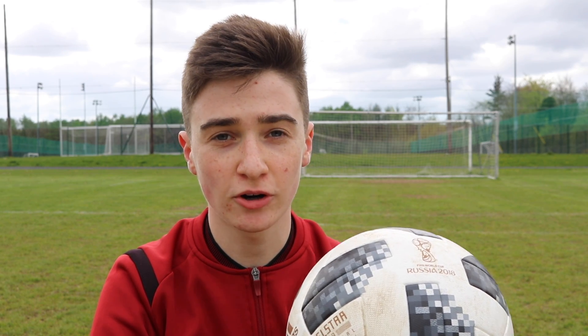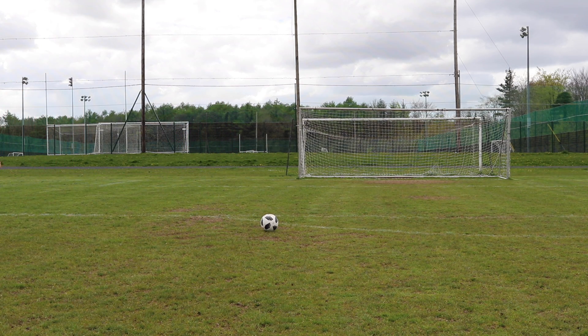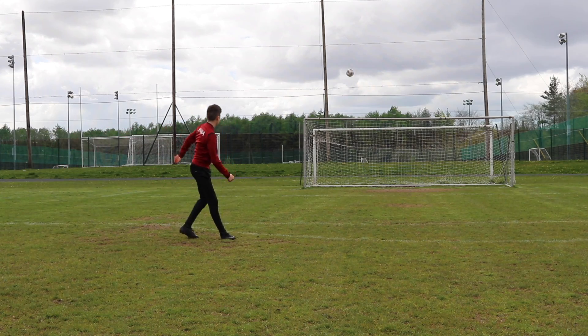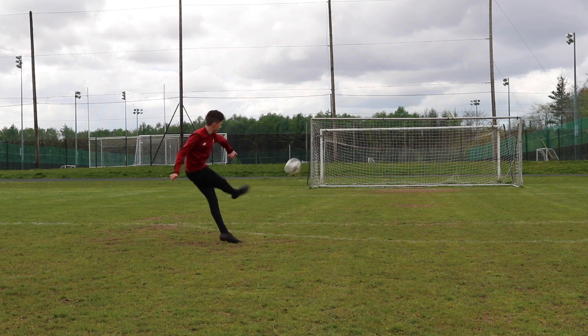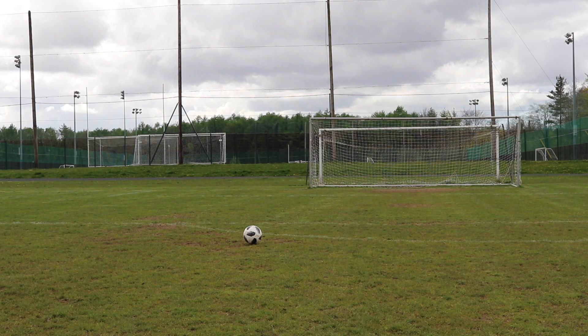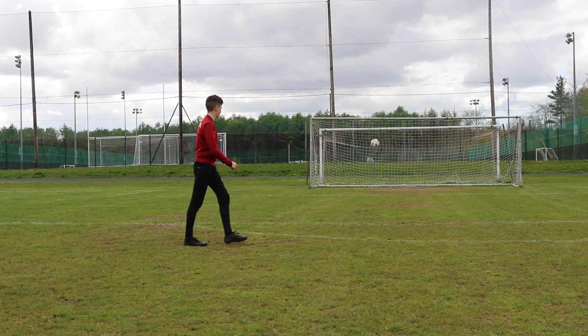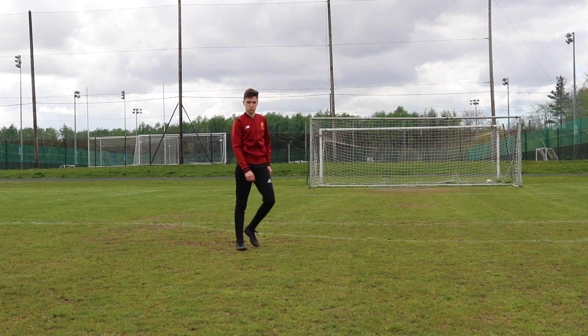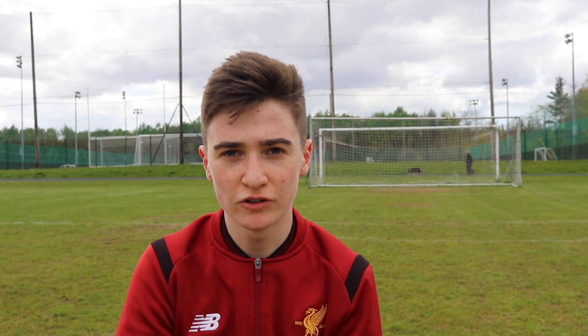We're going to go with the Telstar first — just some curling free kicks, the basic ones, to see if there's any difference between this and the Brazuca. So far I can't really tell the difference between this and any other ball, but we'll see when we move on to the Brazuca. That's going to be it for the Telstar on the curling shots. Now we move into the Brazuca and see if it's any different.